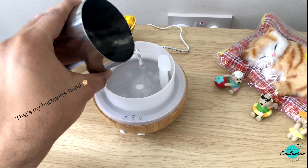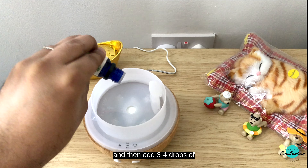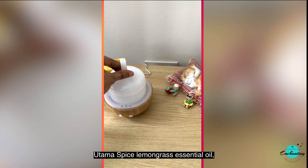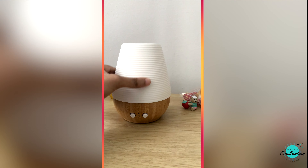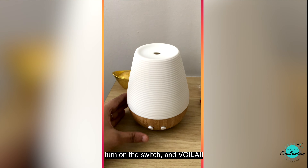This Sonoma E diffuser is so easy to use. I pour a cup of water in the plastic inner chamber and then add three to four drops of Utama Spice lemongrass essential oil, rose essential oil, or tea tree oil as per my mood and requirements. Then I cover the inner lid, put the top ceramic cover on, turn on the switch, and voilà.